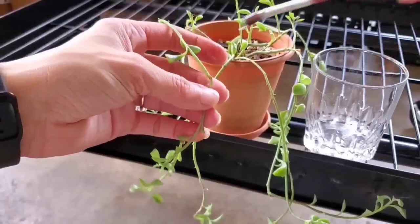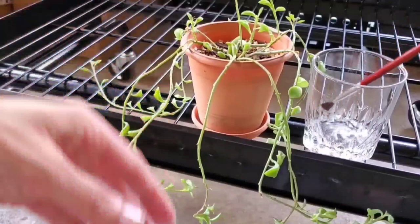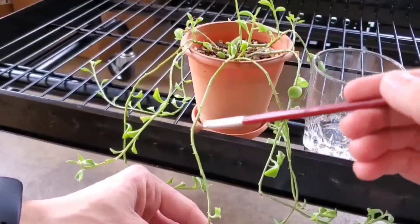I might have to treat for a few days in a row depending on how much spider mites I have popping up in the next couple of days. Just treat as you see them, and remember to test on a small portion of your plant somewhere on the bottom first before you go ahead and treat the entire thing.